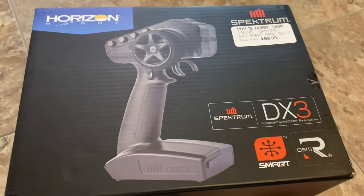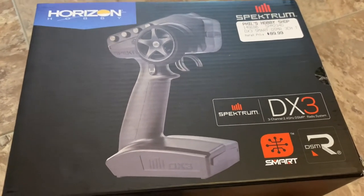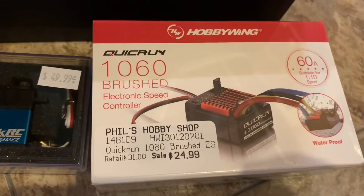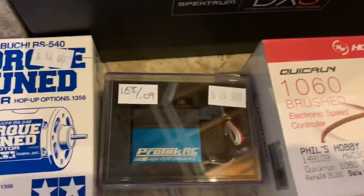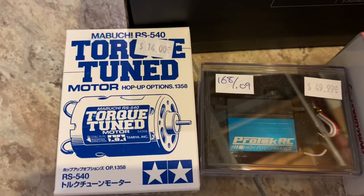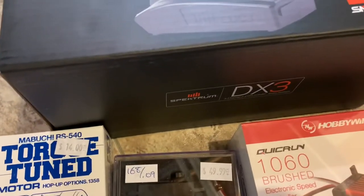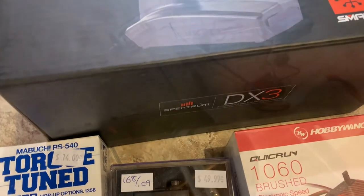Now it's time to test all of our electronics. We're going with a Spectrum DX3 controller, a Hobbywing 1060 ESC, a Protec servo, and the fantastic Tamiya torque-tuned motor. If you are still watching, please like and subscribe this video — we would greatly appreciate your help. Thank you.